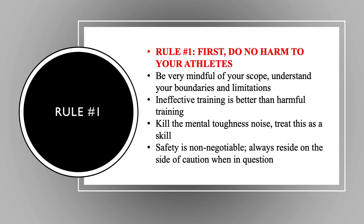Rule number one — and this goes for sport coaches, strength coaches, athletic trainers, physical therapists, doctors, anybody who works with other humans in a performance or medical setting — rule number one: do no harm. No matter what we do, whether it's conditioning, training, or skill work, our goal is to keep athletes healthy. If we're doing things that impose risk or increase the likelihood of injury, we're already moving in the wrong direction. You have to be very mindful of your scope and understand what the boundaries and limitations are — that's really a legal thing without being certified. If you have a kid go down from a conditioning session, that's a pretty hefty legal situation you could have on your hands.